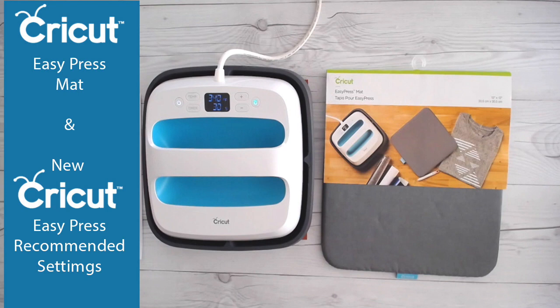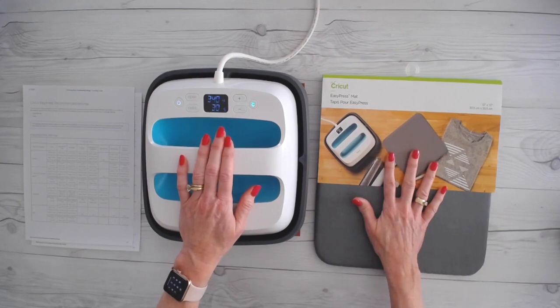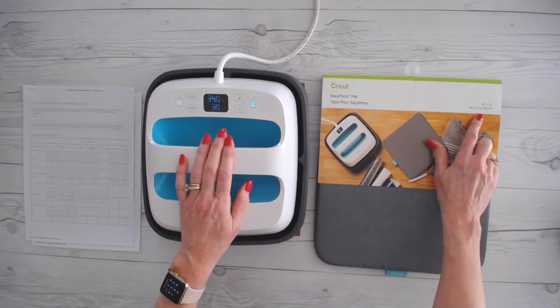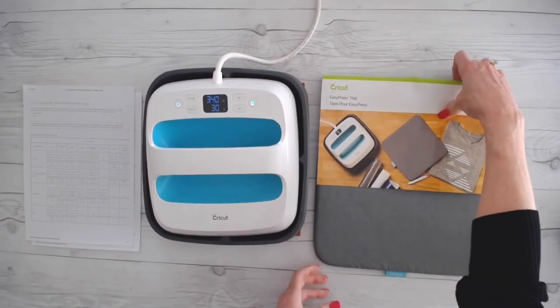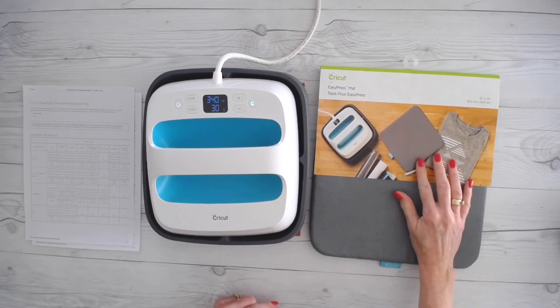The design behind this EasyPress mat is absolutely amazing. This was made specifically to go with your Cricut EasyPress, and once I get into the details you're going to understand why. Some of the basic information you need to know right off the bat is this mat is 12 by 12. I've had some people asking, so compared to the Cricut EasyPress there's your size difference. This is how it comes in the store. You're going to be able to pick these up in the various box stores. You can also get it on the Cricut website.